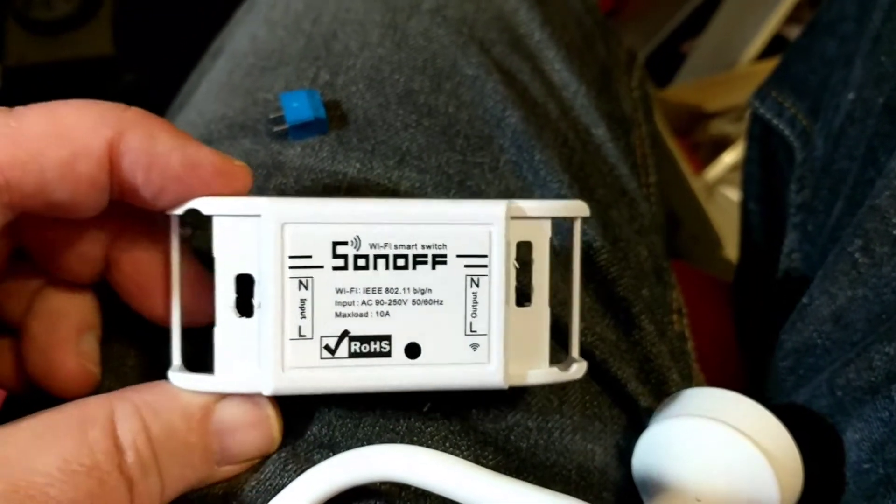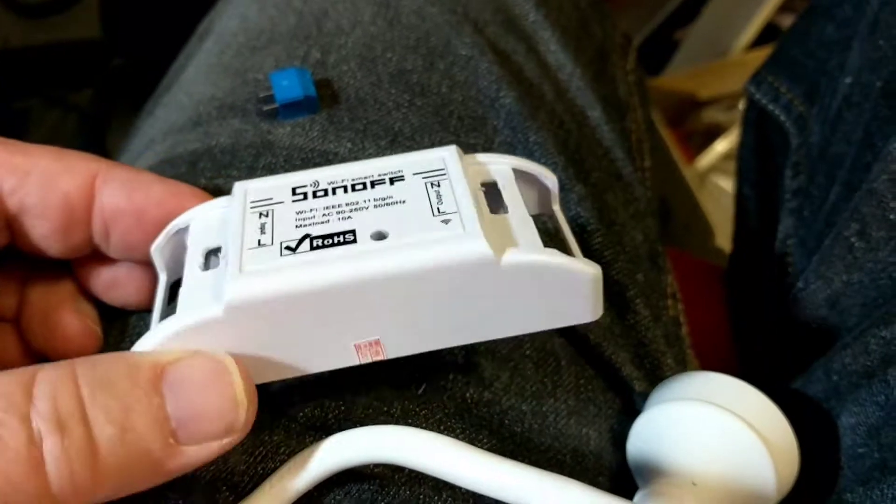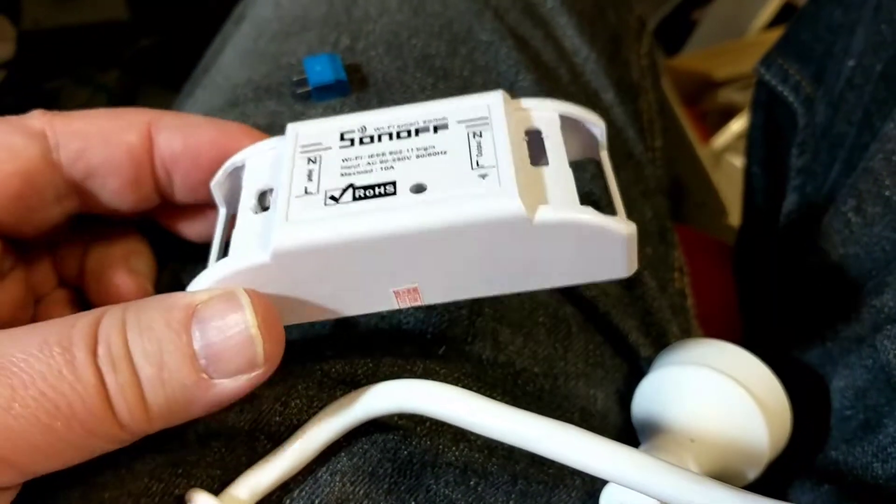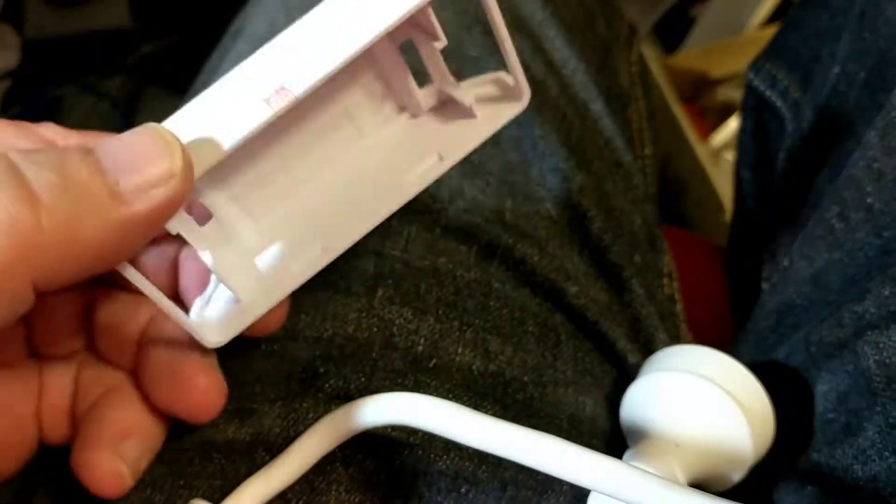G'day, just a really quick video. I recently bought a box full of the Sonoff Wi-Fi controlled switches from iTeed Studio.